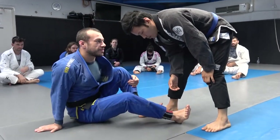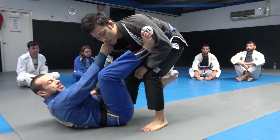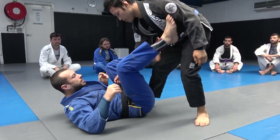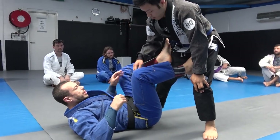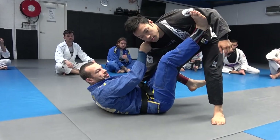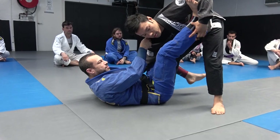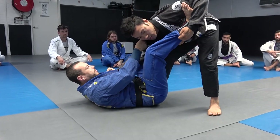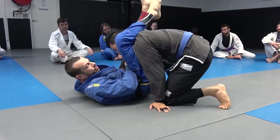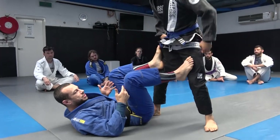We're covering collar sleeve. Collar sleeve is like this, and we're going to try and set up a triangle choke. To set up the triangle, you've got the collar and the sleeve. You have your other foot in the biceps so they can't control that leg, and you step on the hip, extend to break the posture, lift, and start to shoot through for the triangle.